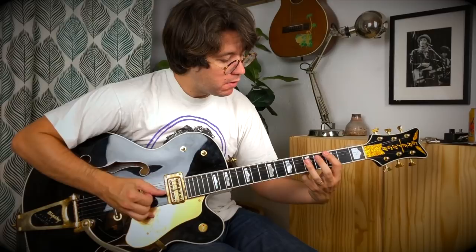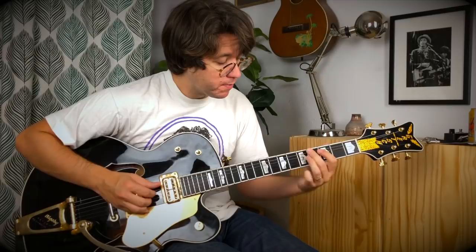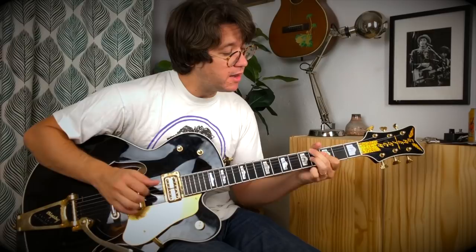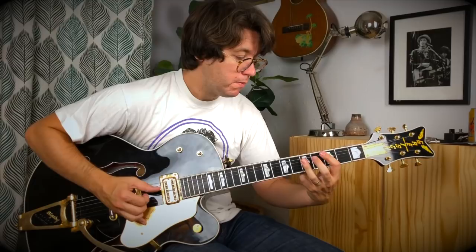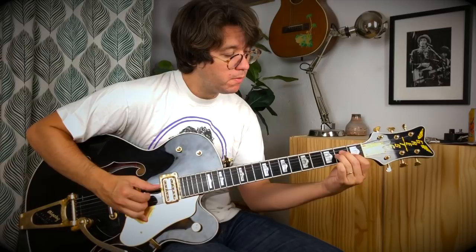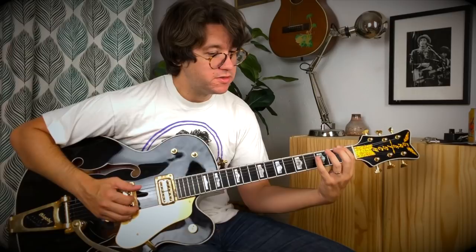G7 to G-sharp diminished seven — let's do that again. Now here we go, disco Chet Atkins style: F to the octave, to E octave, to playing the A minor chord.